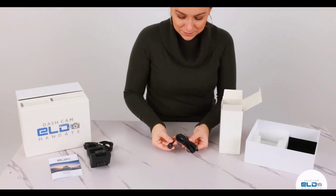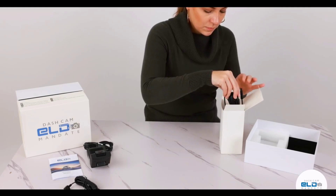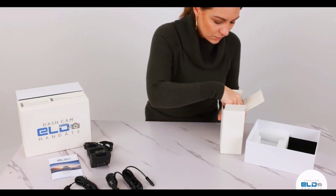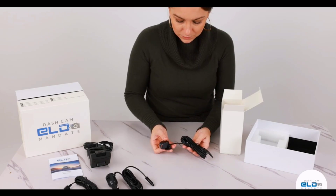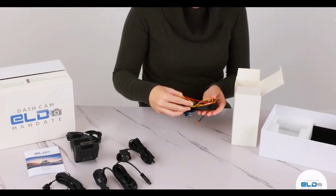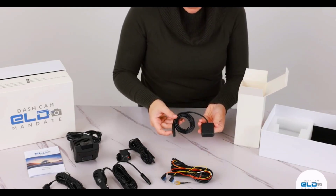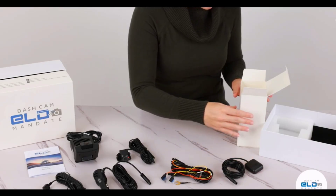In the other box you have the emergency alarm button and the cigarette lighter charger. Then you have the additional side camera, an ACC cable that gets connected to the fuse box of your truck, and this cable has the fuse taps. You also have a GPS device that must be mounted pointing upwards, because GPS tracking technology uses satellites in medium earth orbit to measure distances and give fleet managers live updates in real time.